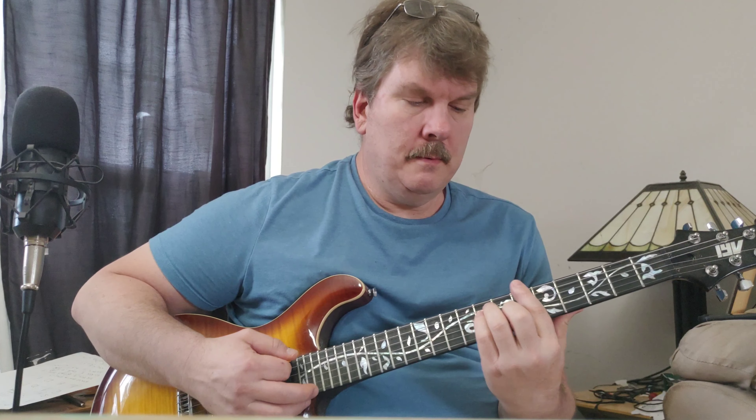So all together it's that, and then we go G, F sharp, back to F sharp, A, and then it goes to F and it starts over.